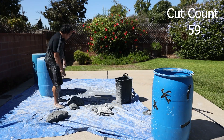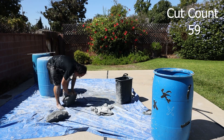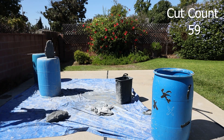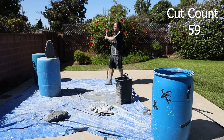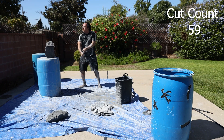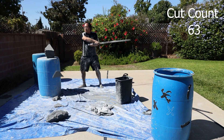I went to go check on my camera to see how it looked, and noticed that it had been off. I was like, oh no — I have no idea how much footage I lost. So in the end I told myself I had to do a couple of extra cuts just to make sure I made it to 100.